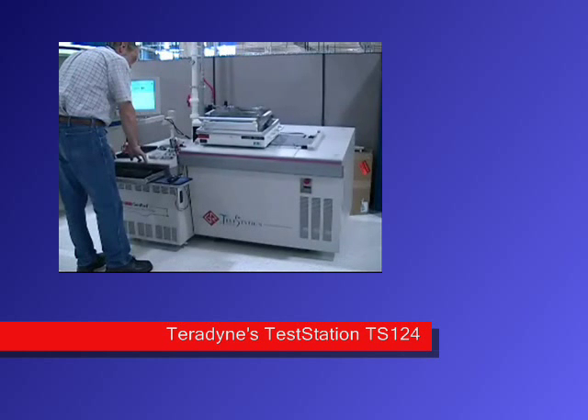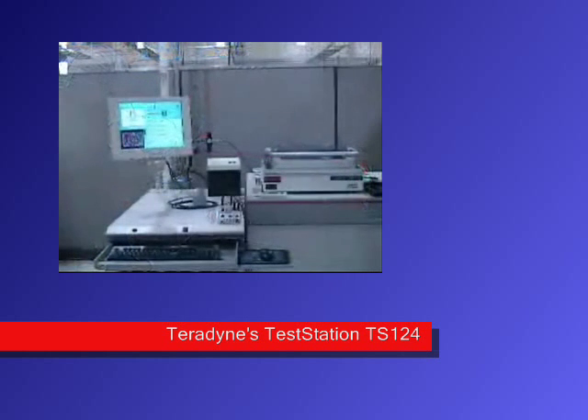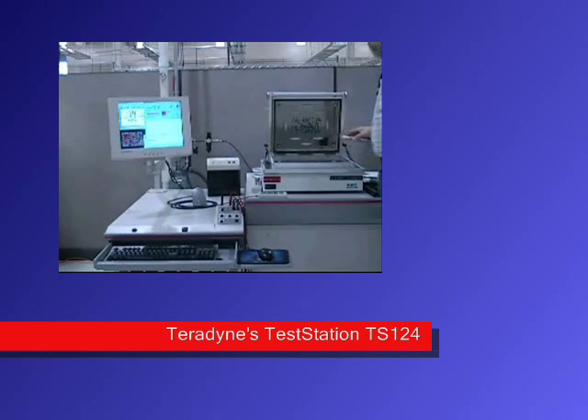The Ultra-124 pin card, when compared to current standards, doubles the accuracy of the measurement resolution. The test station 124 measures low voltage and mixed voltage technology precisely and safely.